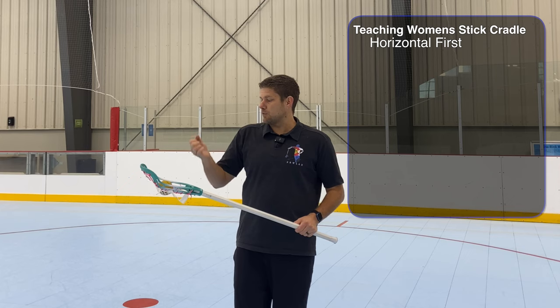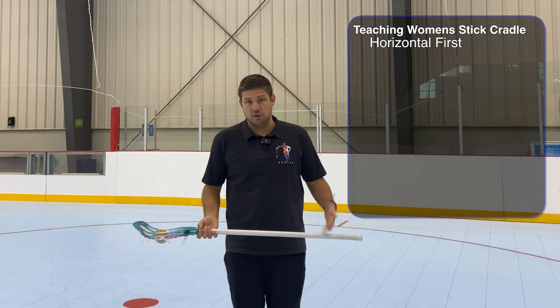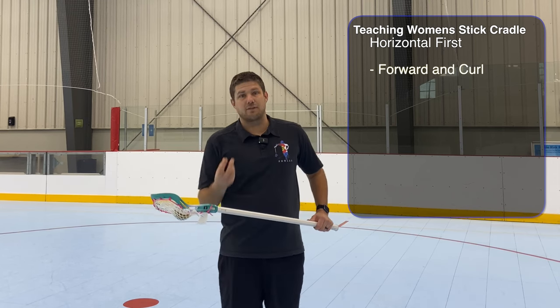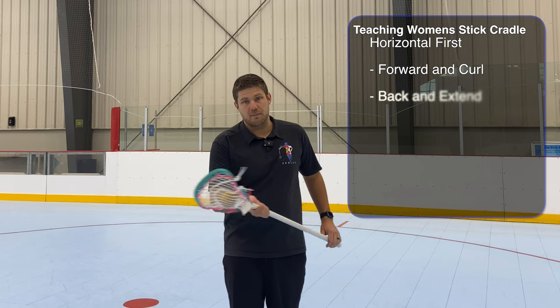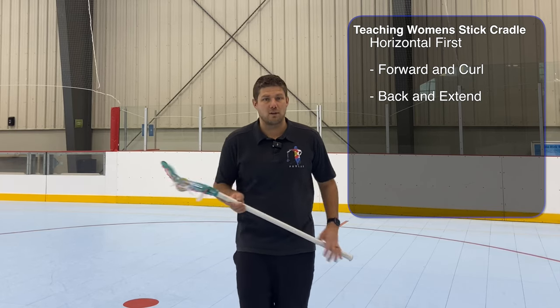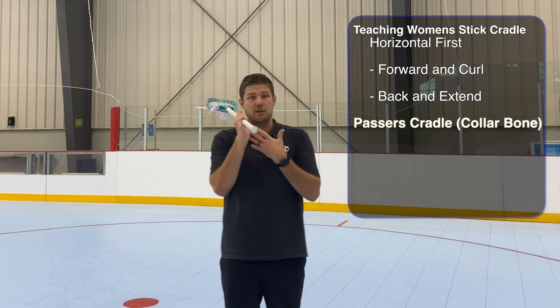We're going to start by teaching the finger, wrist, and arm motion of an easy cradle at the horizontal position because the ball is not going to fall out there. As we push the stick forward, we need to keep the pocket of the stick in front of the momentum of the ball, so our fingers and wrists are going to curl. When we come back they're going to extend. We want to get really used to this general motion because it's how we're going to cradle in all positions.